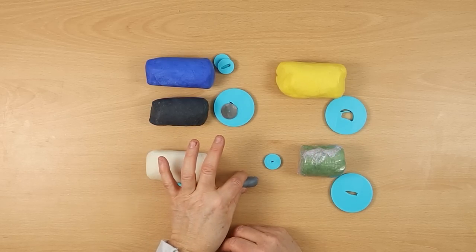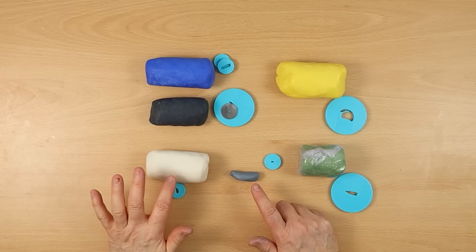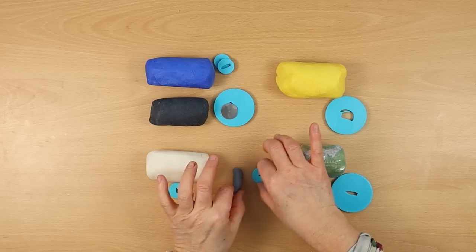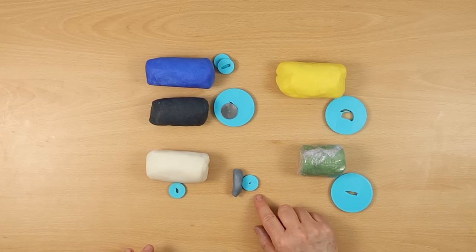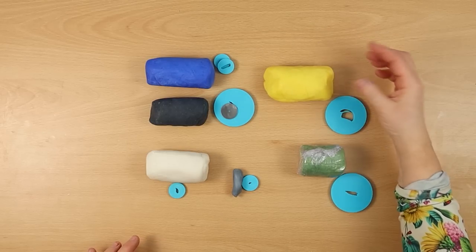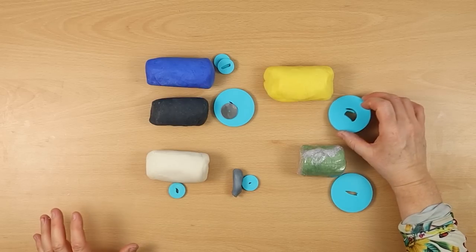This little bit of grey is just a blend of some activated charcoal and some plain soap — so a small amount of activated charcoal. That's going to be my little bird's beak.